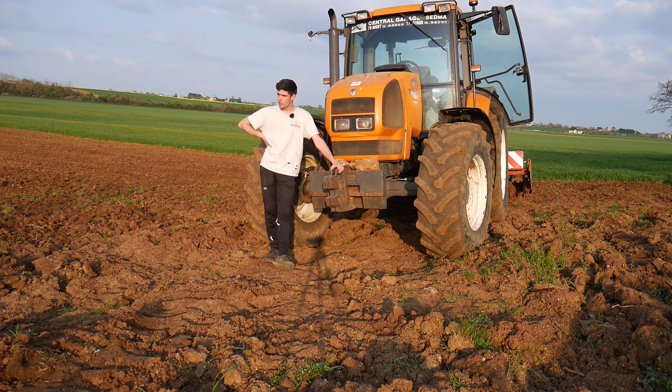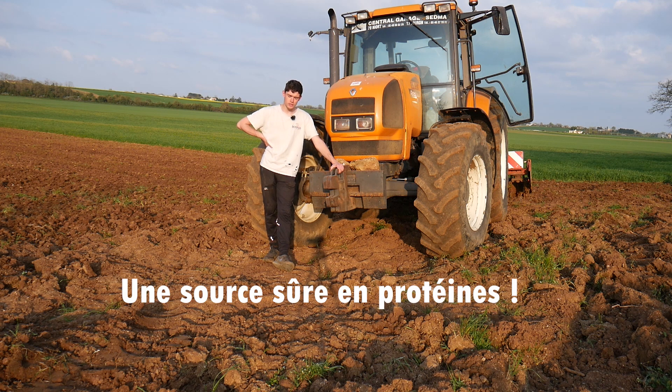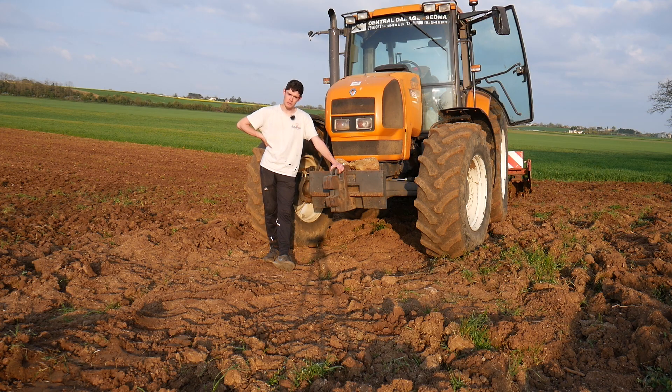Et puis en plus, c'est une alimentation exceptionnelle pour les animaux. C'est comme la luzerne, c'est un peu la Rolls-Royce des fourrages, c'est une alimentation que les vaches apprécient énormément.